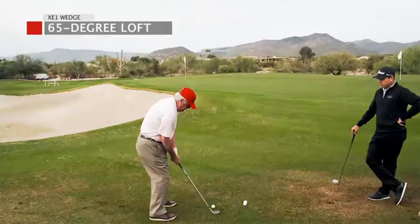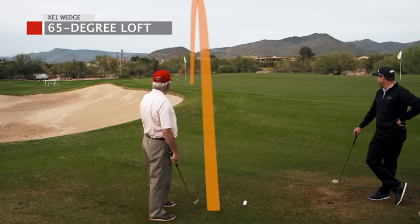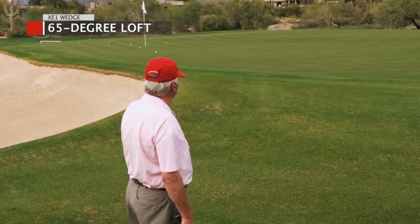The XE1 just made it — I have all the confidence now that I'm going to get through the ball and get it up. I just feel I'm going to get it close and put it in every time. The best wedge I've ever hit is the XE1.